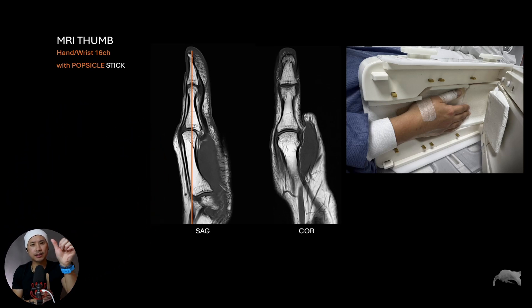It's easy to place this stick along the thumb and then tape it. By doing that you are fixing your thumb all the way. As you can see here, this is on a healthy volunteer. Using this coil can be a little bit difficult because if the hand is very big, it doesn't always fit inside the coil and the thumb may not lie correctly. Nonetheless, with this popsicle stick you can see the thumb is a little bit more straight, making positioning much easier.